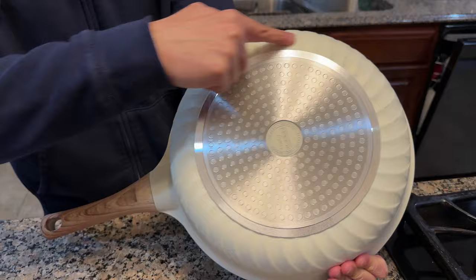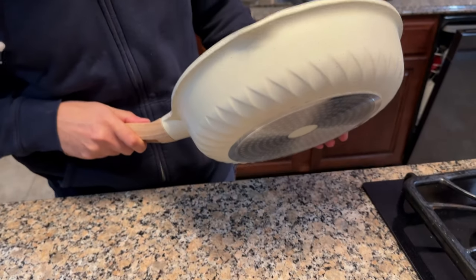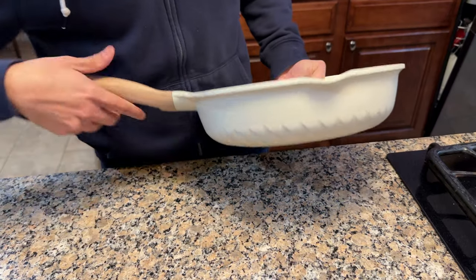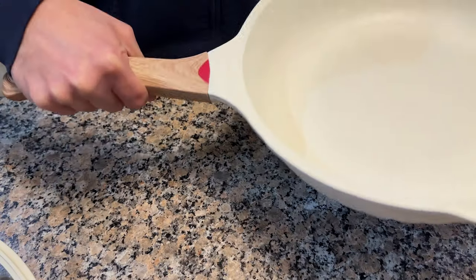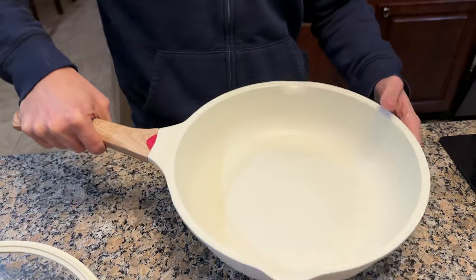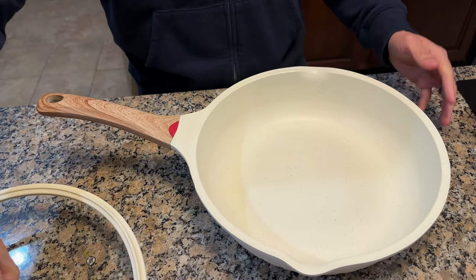On the bottom, it's got a nice design around it, which is kind of cool. If you look at it from the side, you can see those grooves give it a nice design as well. Because it's made out of aluminum, it's actually pretty lightweight — it's not a heavy pan by any means.